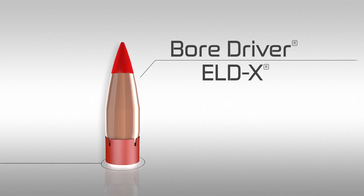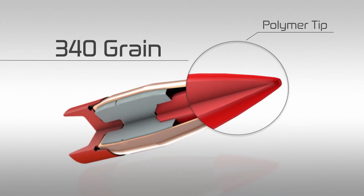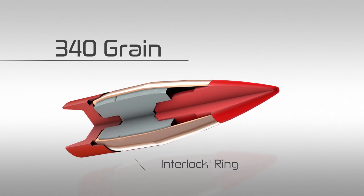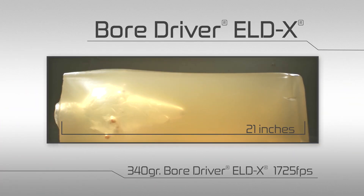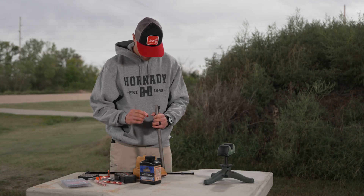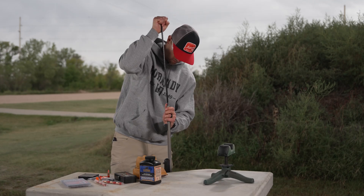The BoarDriver ELDX bullet features a drawn copper jacket and lead core design coupled with a polymer tip that helps initiate bullet expansion even at low velocity. An interlock ring helps retain bullet weight upon impact, even when penetrating through hide and bone. We've been making cup and core drawn bullets for nearly 75 years and we really know how to wring out the accuracy. The BoarDriver ELDX gets that same cup and core drawn jacketed system, coupled with the internal interlock ring.